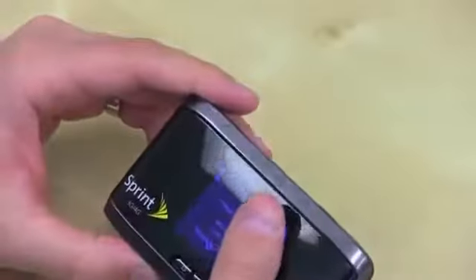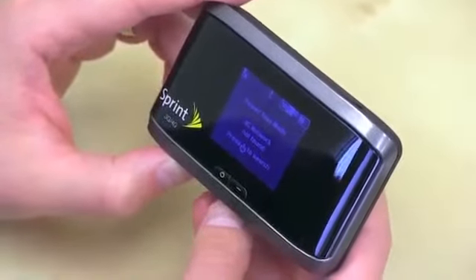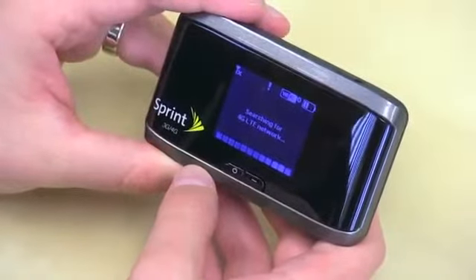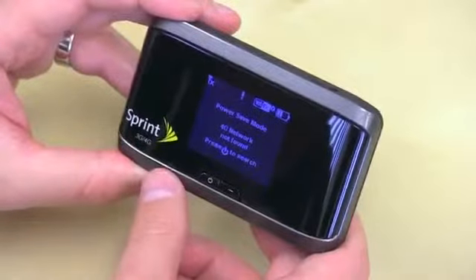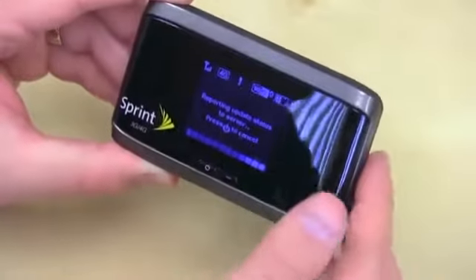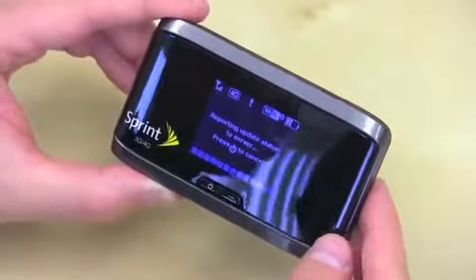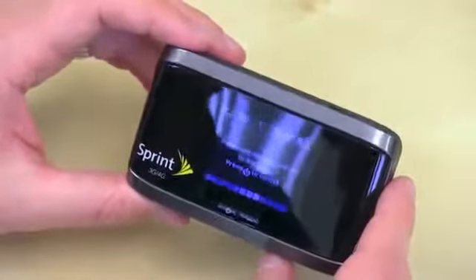With a battery this big, you'd figure there's plenty of juice. It shows 4G network not found — press start to search. Searching for 4G LTE network — it must have a SIM card in there, but it's not going to find LTE because Sprint doesn't have it yet. Let's take it out of power safe mode. There we go — it found something. Showing 4G, so it's probably pulling in WiMAX. We do have WiMAX here in Southern California. When I get to network speed results, they'll vary depending on location, time of day, cloud cover, network congestion, and all the caveats that come with network speed tests.